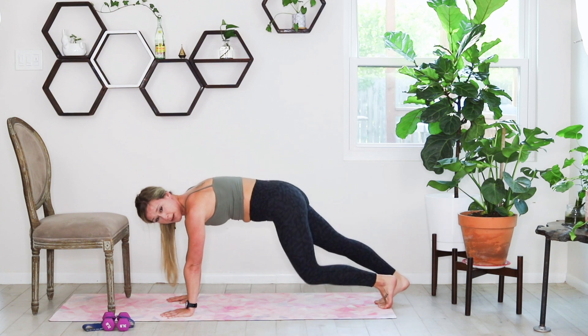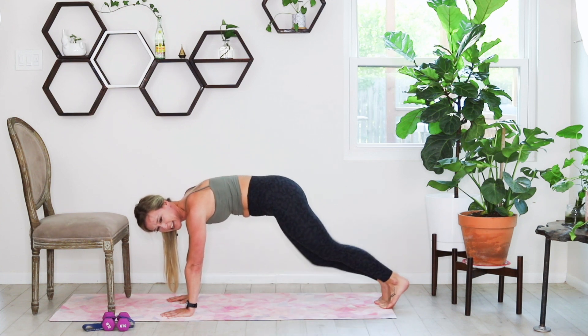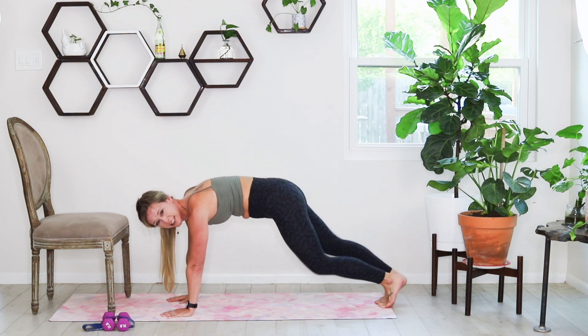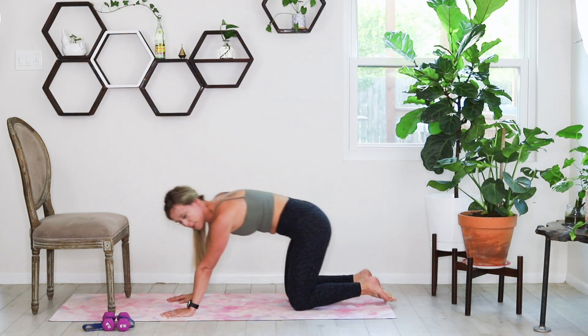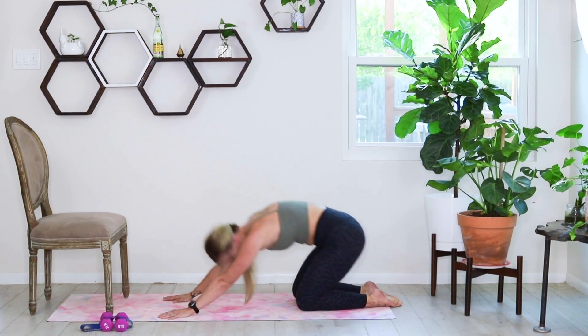Now in that plank, just hold it and pedal out those knees. This is for the end of your warmup. Keep pedaling out through those knees. We're going to sink back into child's pose in three, two, and one. Drop those knees, sink back. And stand it up — we're going to start in a wide sumo today.